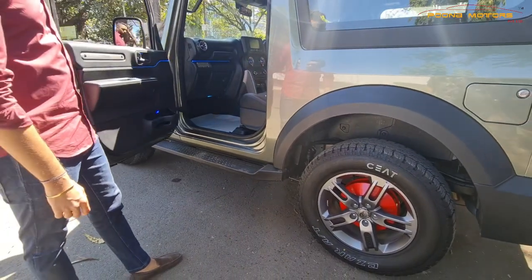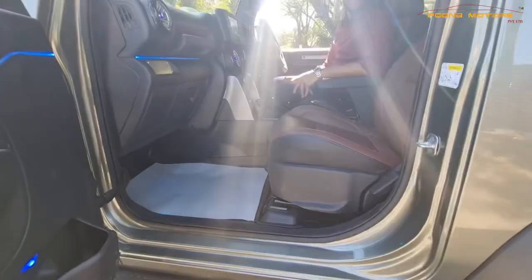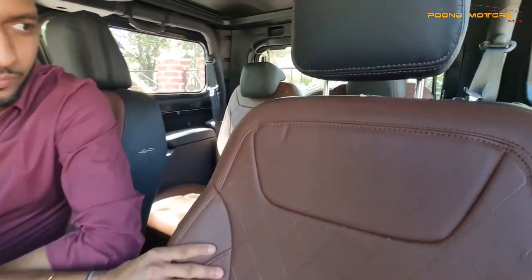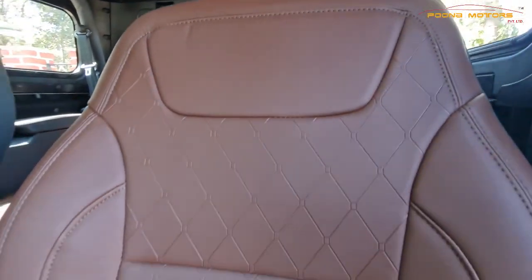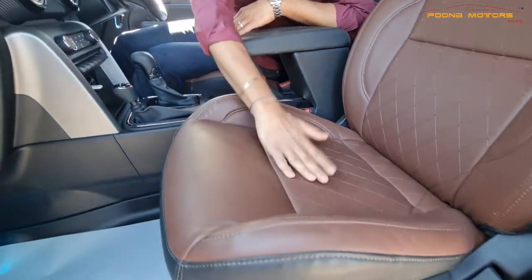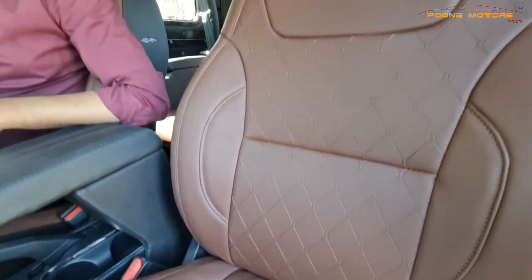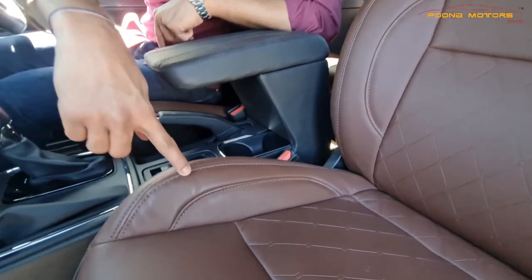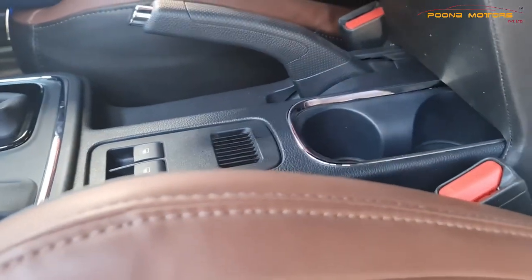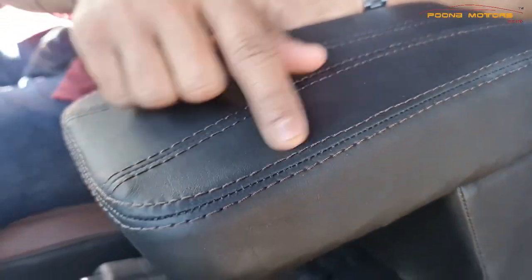Coming to the interiors, we have done a lot of changes. We have installed brown and black Auto Form Napa leather seat covers. The fitment is perfectly bucket fit, and we have fitted the back and leg support. The customer's requirement was a brown stitch, which has been stitched on the armrest as well — the same stitches are made on the armrest. You can see the perfect brown color stitch with the black color cloth.